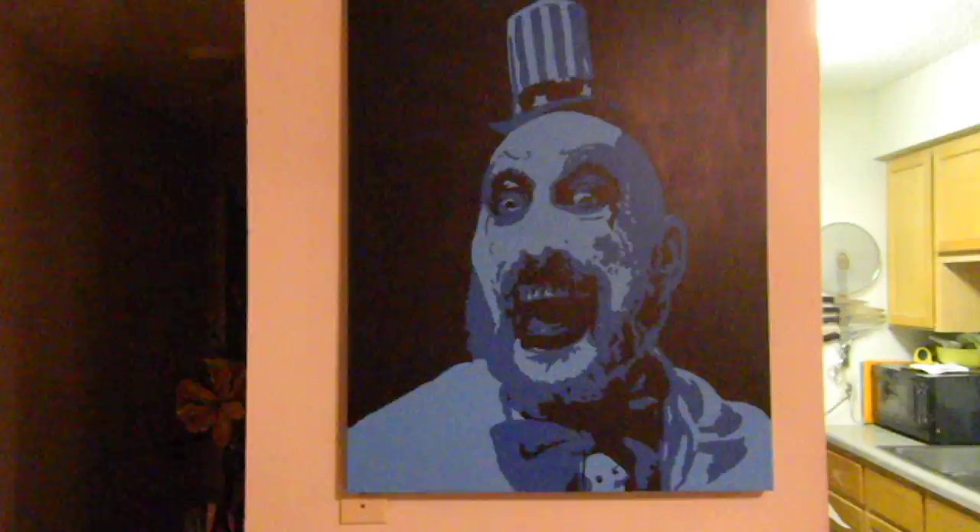Hey guys, this is my captain's balding painting from my horror theme that I'm doing right now. I uploaded another video of Jason Voorhees. I also have Freddie and Leatherface — I'm gonna upload those a little bit later.